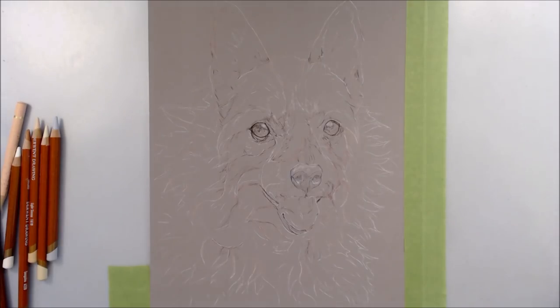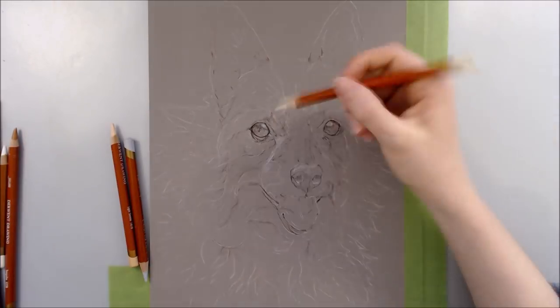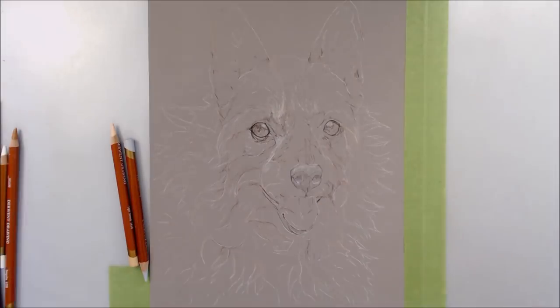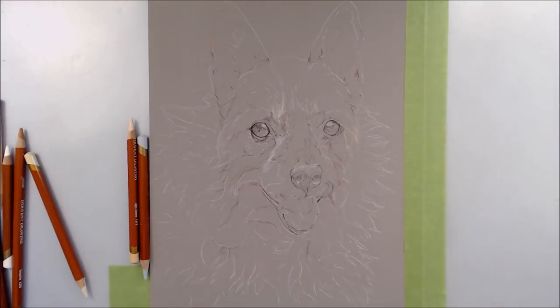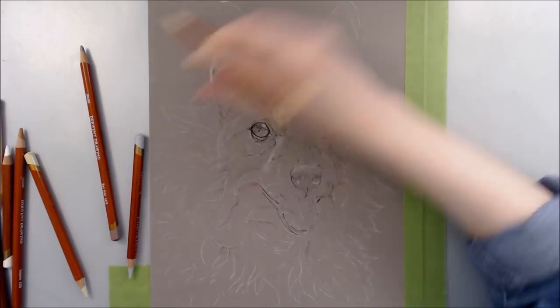Hi guys and welcome! In this video I'll be giving an in-depth explanation of the process of this coloured pencil pet portrait commission, and I'll be demonstrating how I create fur - especially long fur - as well as a number of coloured pencil techniques.